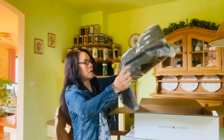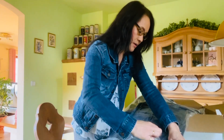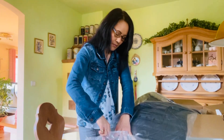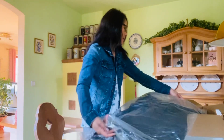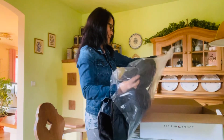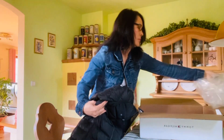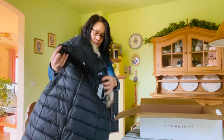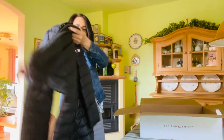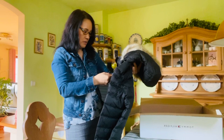I ordered one winter coat this time — it's black. This is how it looks like. And this is size small — yes, size small.